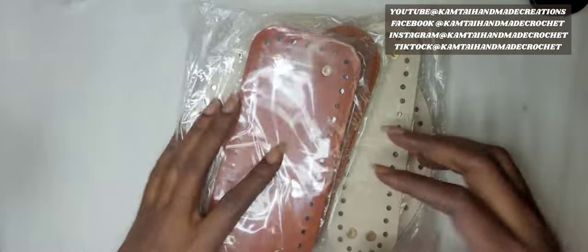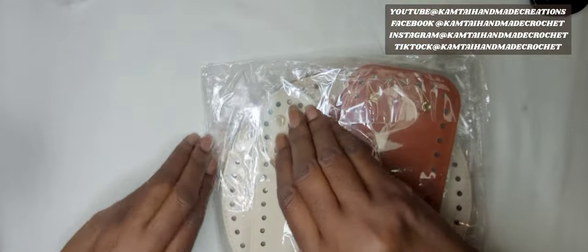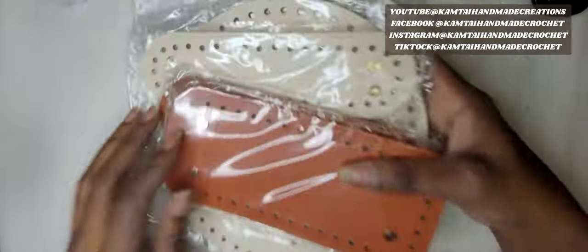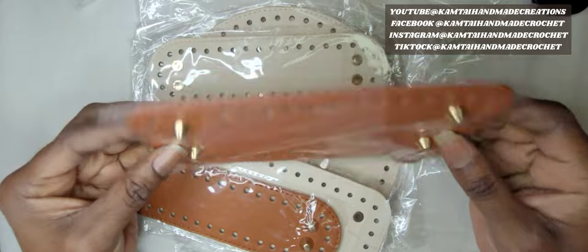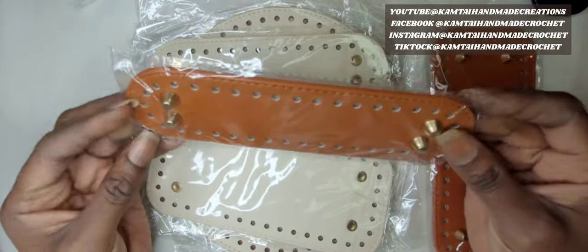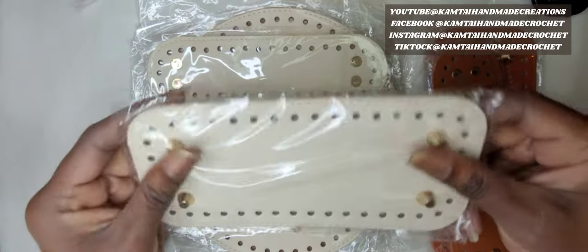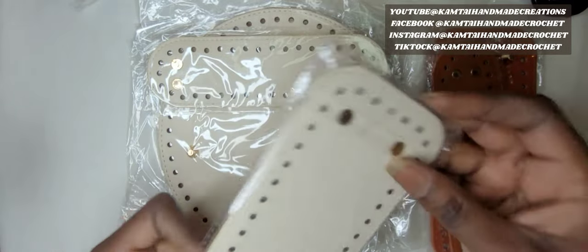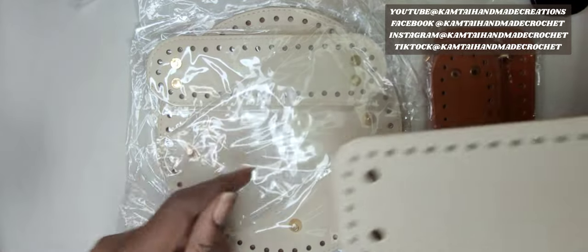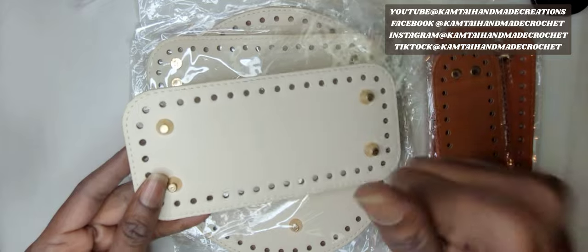So now I have some bottoms for some bags. There are some circles in here — there's a little small tiny one for a smaller bag. So you can do any size bag: a round one, a square one, or even an oval one, and make some pretty bags with these bottoms here. They're all well made and put together. I don't know if it's faux leather or not, but I don't care — they're cute. I'm going to take this one out of the package so we can see what it looks like.